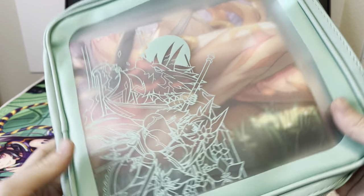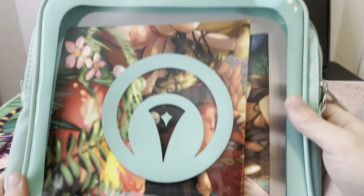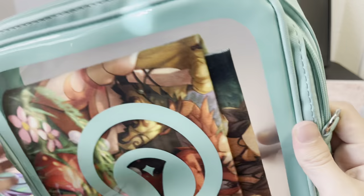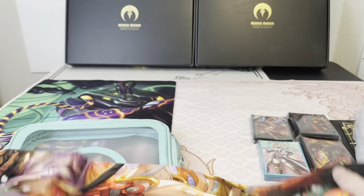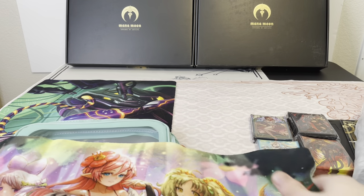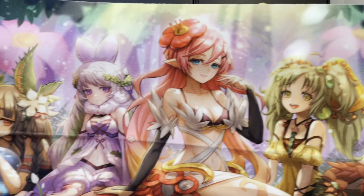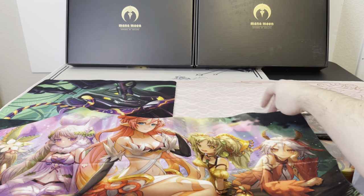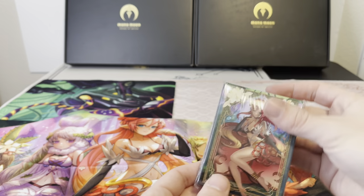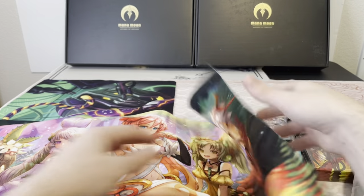We got a playmat here that comes with a really nice high quality bag. It looks like it is the Trap Tricks playmat — really nice quality with all the Trap Tricks cards. That goes with the sleeves and matches them perfectly. That's a pretty cool playmat. Definitely a win there.